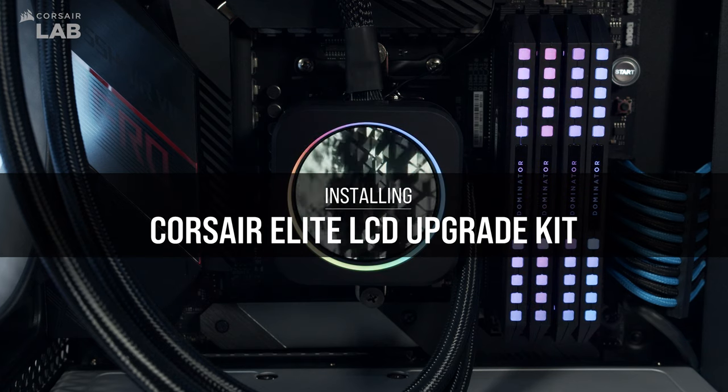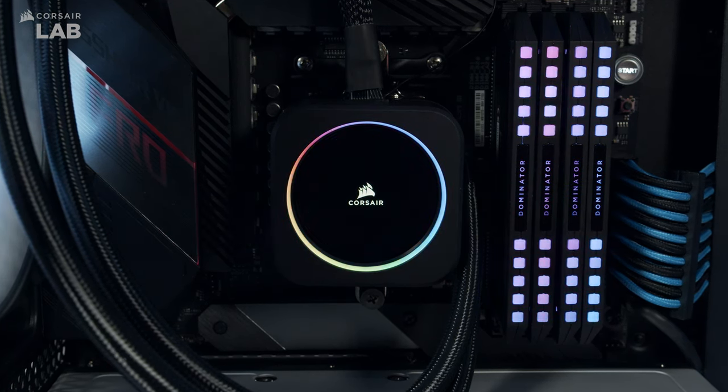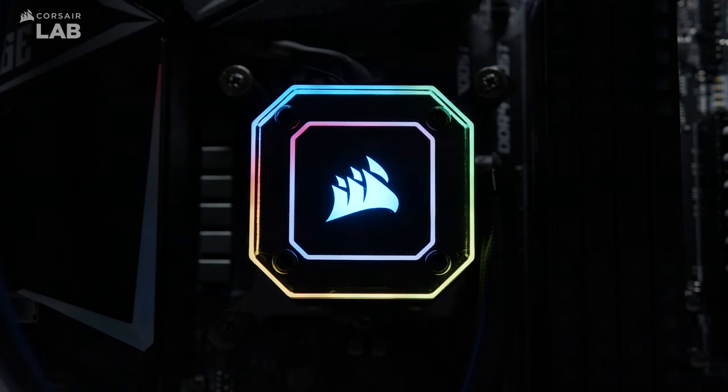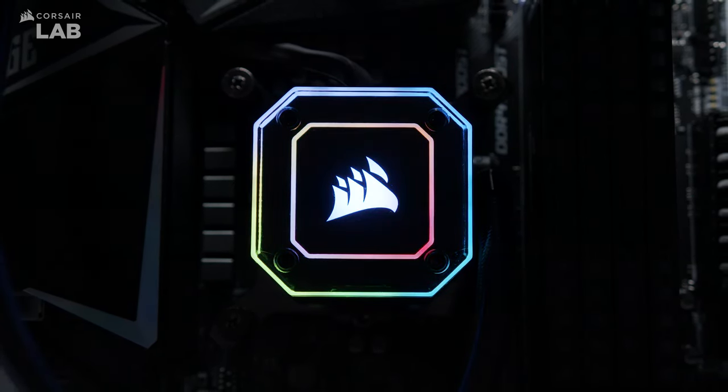The Corsair Elite LCD Upgrade Kit puts your digital dashboard on display, allowing you to monitor temperatures, fan speeds, and more with its vibrant IPS screen. The Elite LCD Upgrade Kit is compatible with Corsair iCUE Elite Capellix Liquid CPU coolers, and the upgrade process is quick and easy.